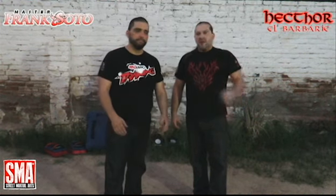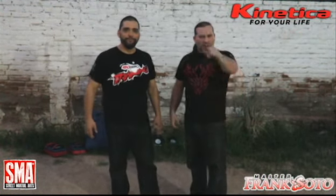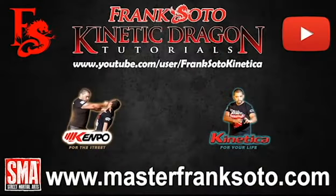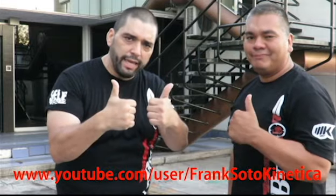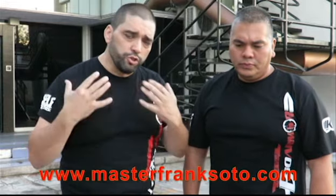I am Frank Soto. Hector El Barbario. These are the Kinetic Dragon Tutorials — Kempo for the Street, Kinetica for your life. Train hard, keep it simple. Remember to subscribe to this channel, click on the button below, give us a thumbs up if you like it, subscribe on YouTube, send us your message through Facebook, and please share. We are here to serve you.